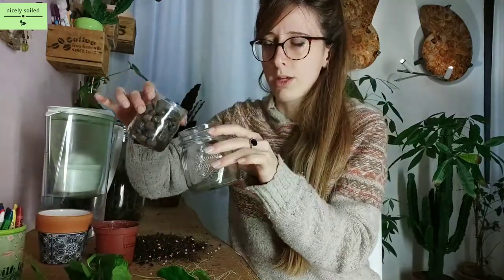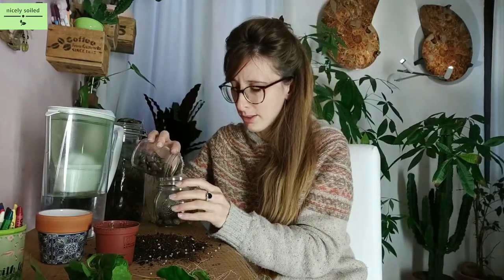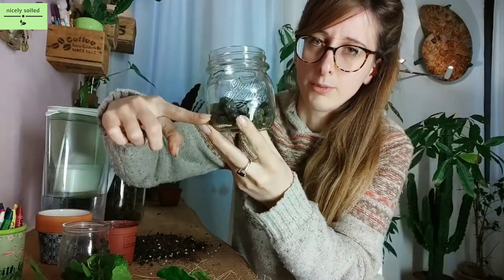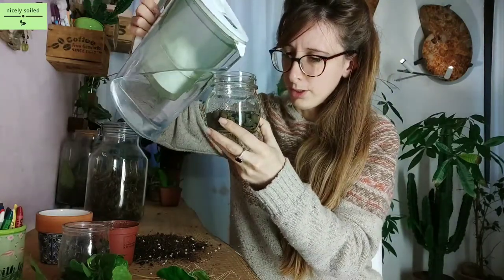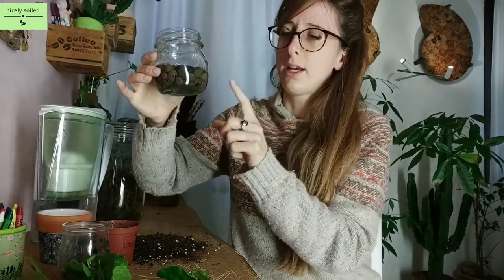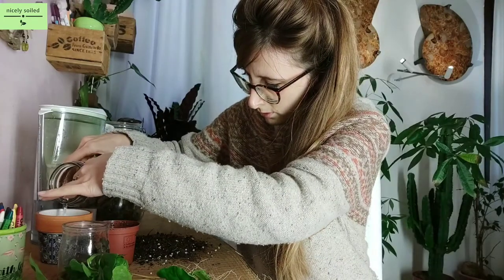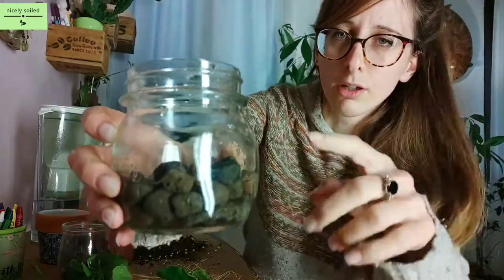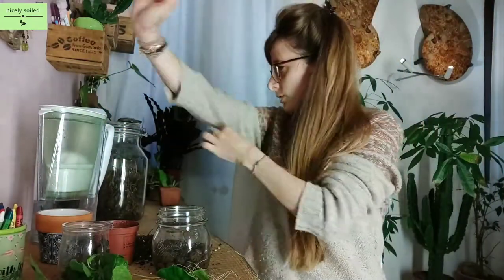So the first thing I'm going to do is fill this jar with the expanded clay — it's going to make a bit of noise but this amount is enough, more or less up to here. This is where I'm going to fill in the water. The water level should be just a little below the expanded clay — the clay should not be floating. So here there's no water; it arrives more or less until here.